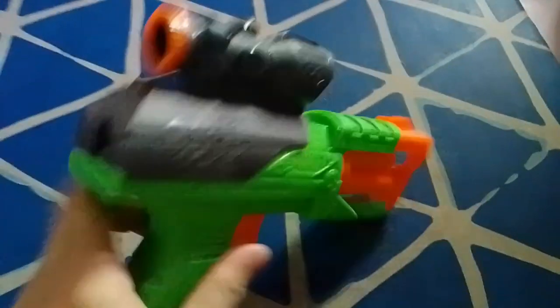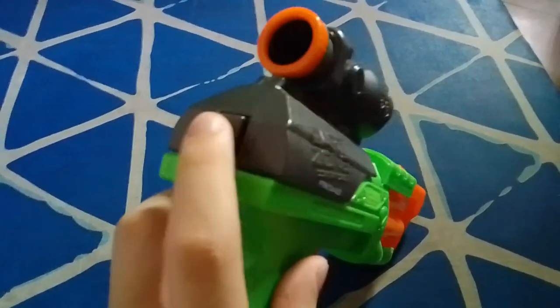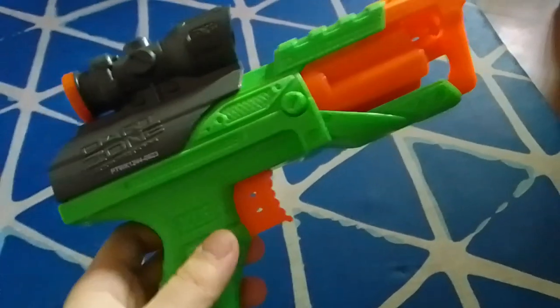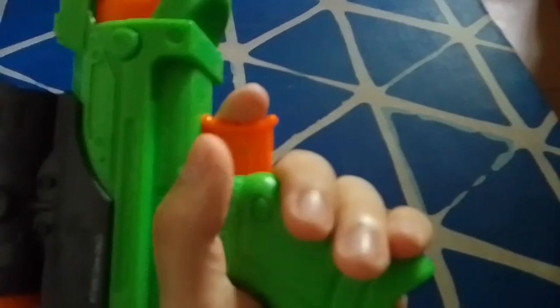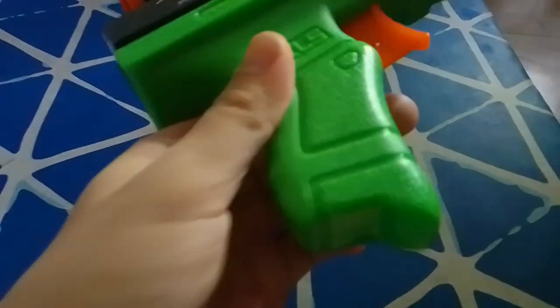At the full back of the blaster, there's this piece which is actually a priming rod — or part of it. It acts like a priming indicator, showing when you're already primed or not. Below the priming handle is the grip itself, which is fairly comfortable for small hands but can also fit a large hand based on other reviews, and it does have some texture.